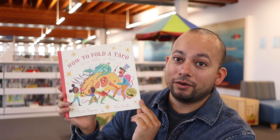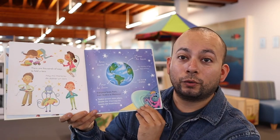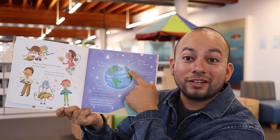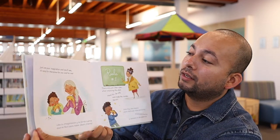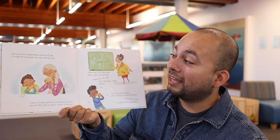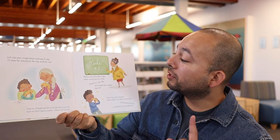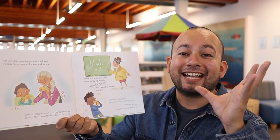How to Fold a Taco by Naibe Reynoso and illustrated by Ana Vadella. This book is all about tacos and has some pretty cool things inside too. There are thousands of ways to fold a taco. Everyone loves them — from Austria, all the way in Europe, to Morocco in Africa. Just use your imagination and you'll see it's easy for everyone, for you and for me. There are just a few rules when enjoying this dish: have fun, be silly, and make the insides squish.